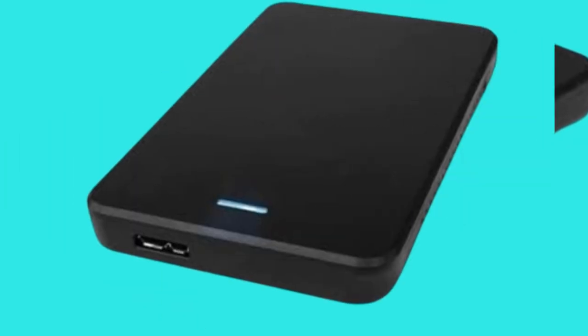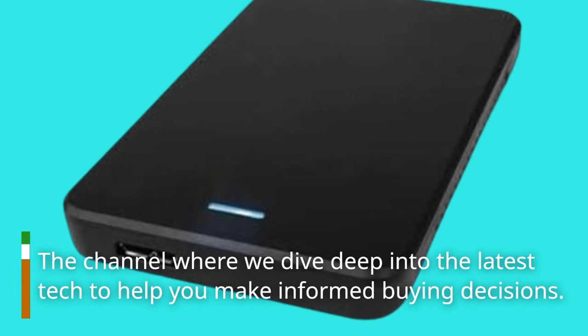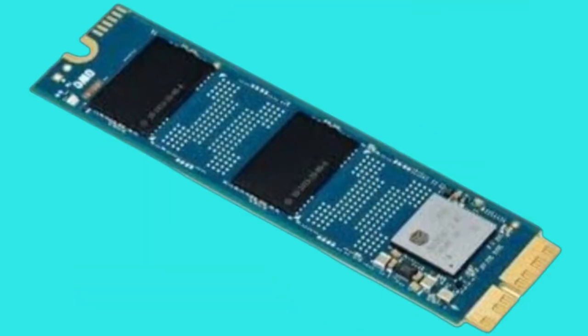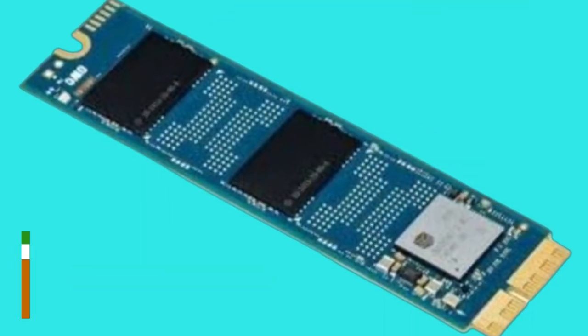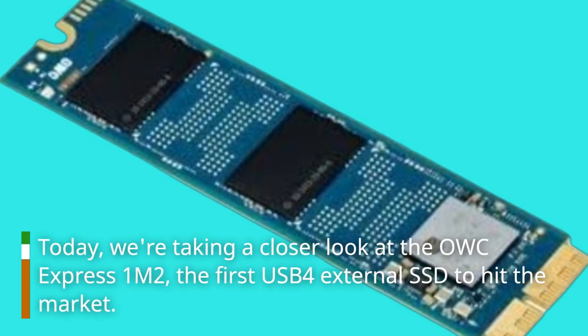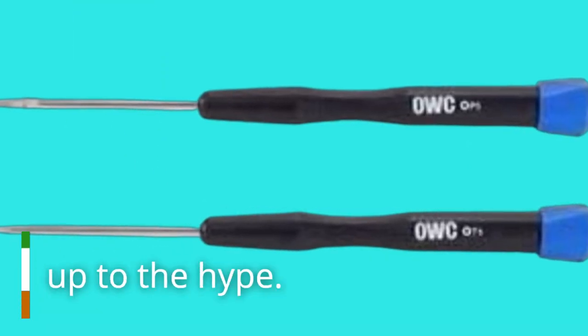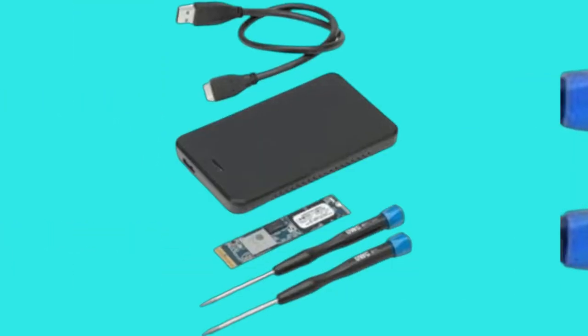Welcome back to Product Critique, the channel where we dive deep into the latest tech to help you make informed buying decisions. Today we're taking a closer look at the OWC Express 1M2, the first USB 4 external SSD to hit the market. Let's see if it lives up to the hype.